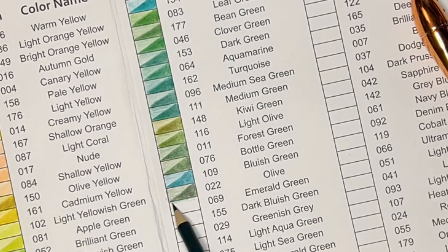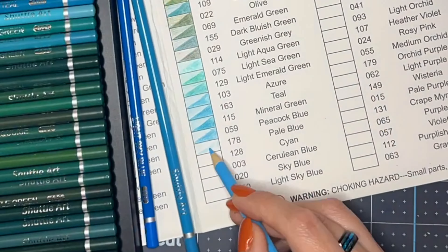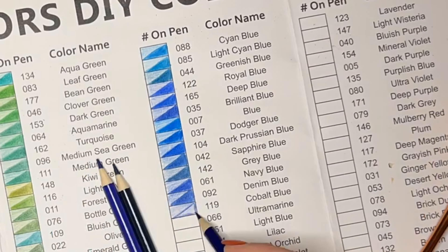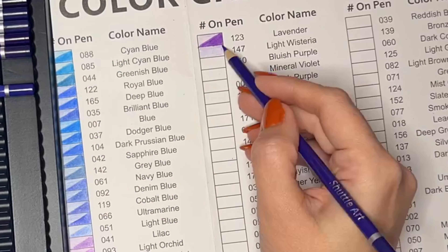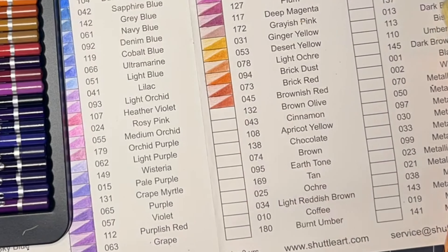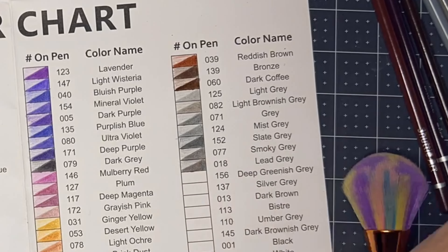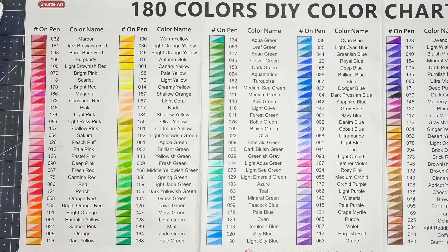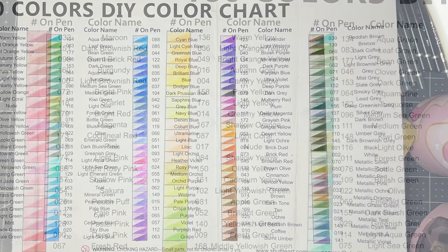One thing I did notice was breaking of the cores. I sharpened all the pencils before swatching and some were just getting eaten away. I don't know if this is going to save you money in the end if you're considering a more expensive set — yes, this is 180 pencils for around $35 to $38, but if they're getting used up fast and you can't buy this brand in open stock like you can with Black Widow or Prismacolor, that's a concern.